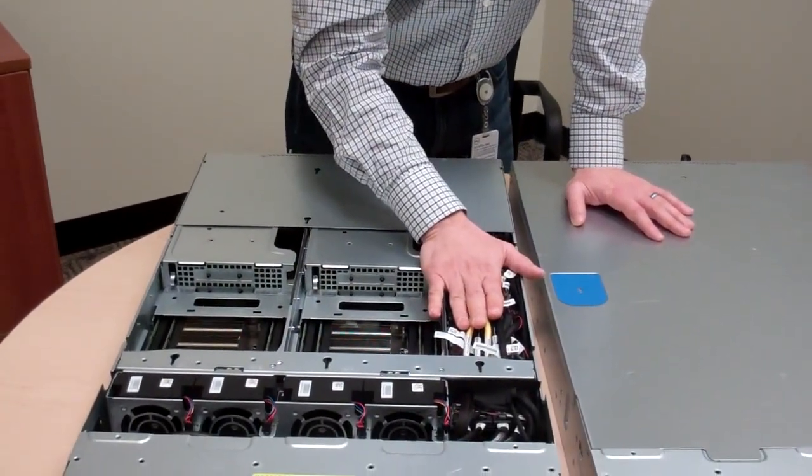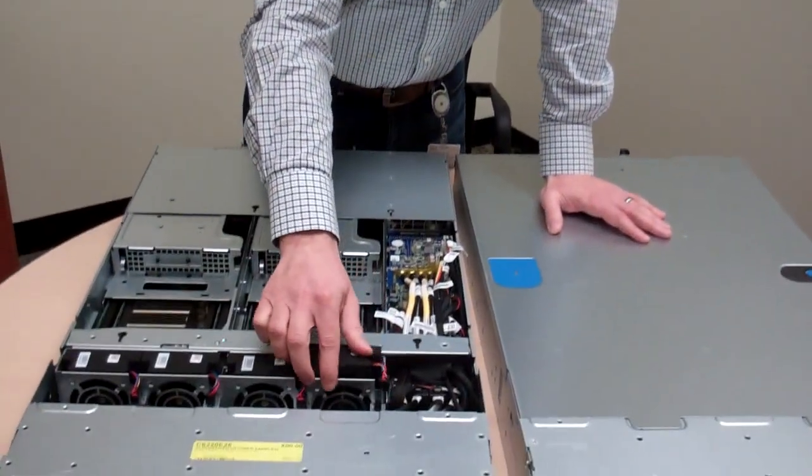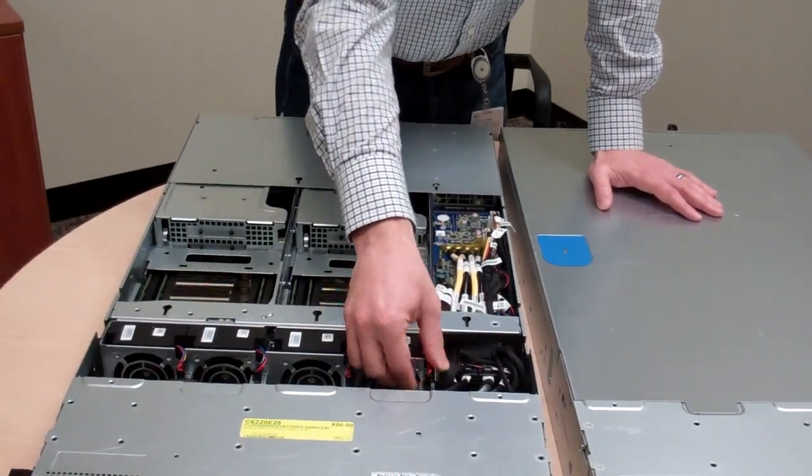The fans themselves, rather than having to snake a cable through to the fan control board like previous designs, they pop right out with quick disconnects — a lot easier to get to and replace. Our services team always does an assessment on new platforms, completely tearing them down and building them back up to get data on repair time in the field. This system has cut roughly an hour off of that tear-down and rebuild time, making it easier to repair and maintain.